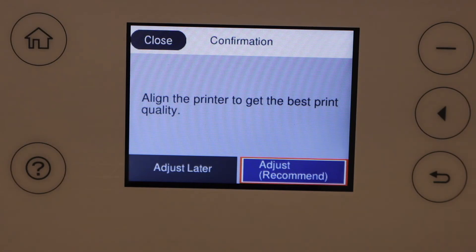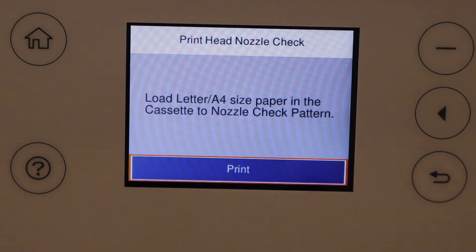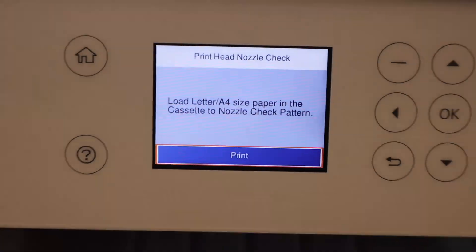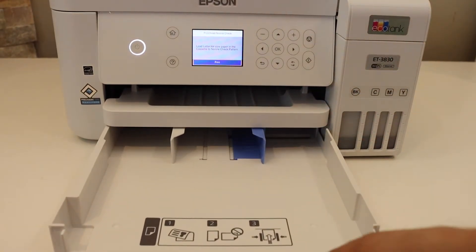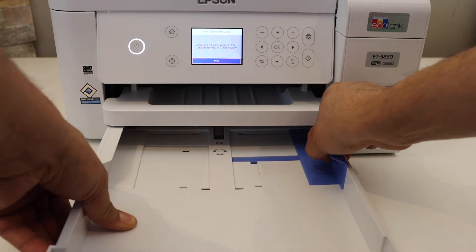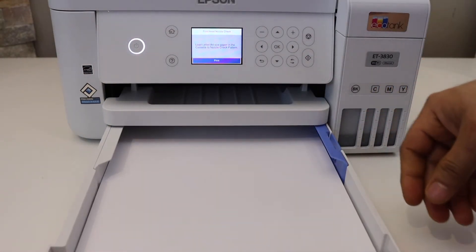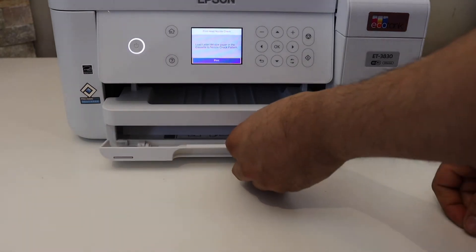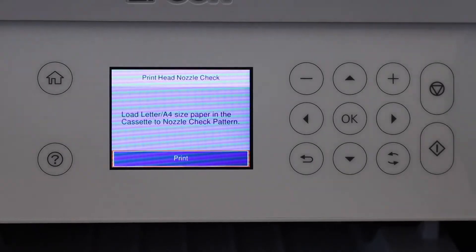Next, do the print quality adjustment. Click OK, then click on the recommended 'Adjust' option, and click the print button. To load paper, slide out the bottom tray, adjust the paper size guide, then slide the tray back in and close it. Go to the screen and click print.